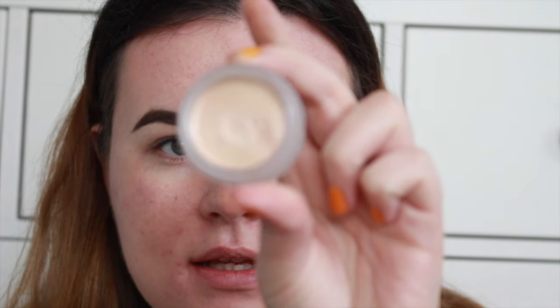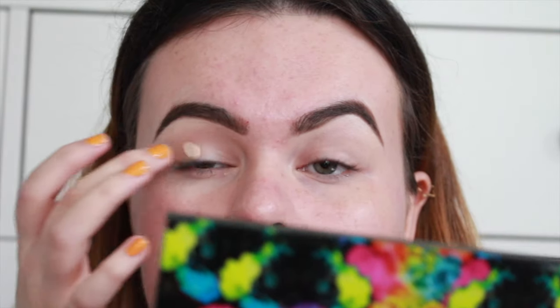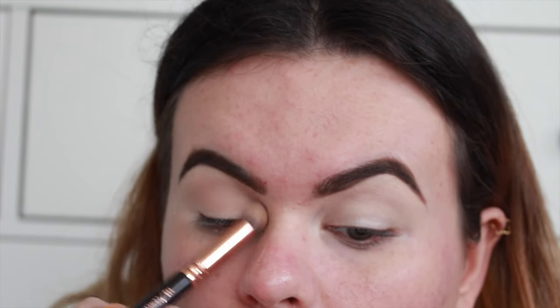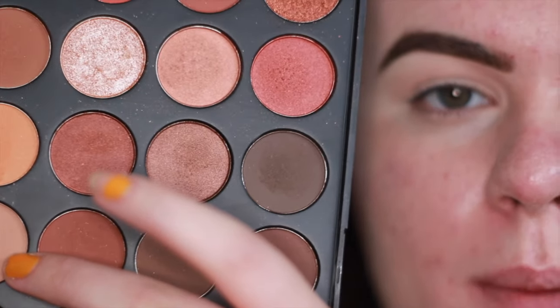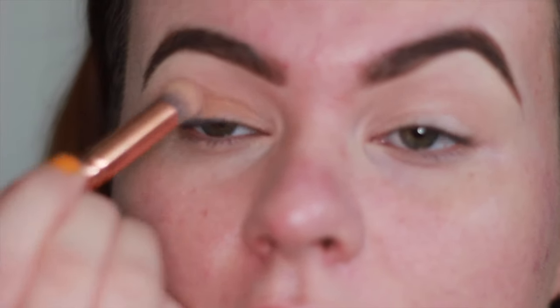First up, I'm going to use the Anastasia Beverly Hills concealer, this is in 0.5. I'm going to put that all over my eyelids just to cancel out any redness and veins. Then I'll set that with a nude eyeshadow — first up I'm going to use this nudie brown shade from the Morphe 350 palette as a transition shade.